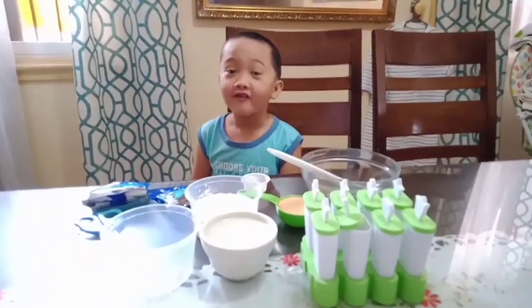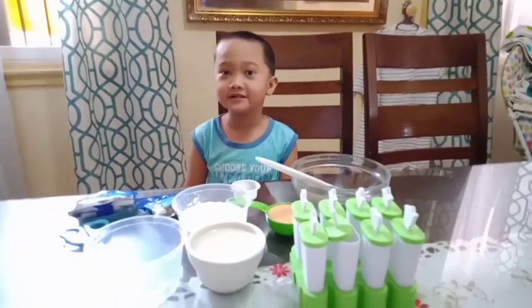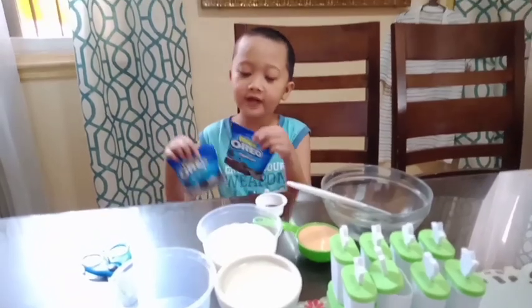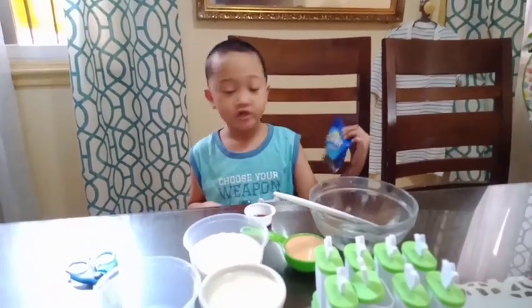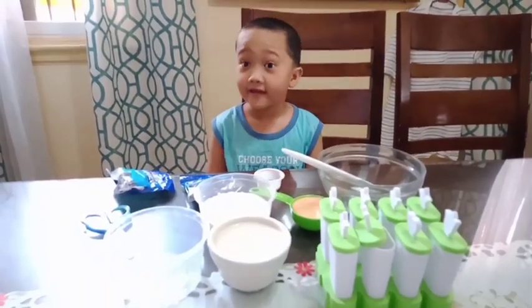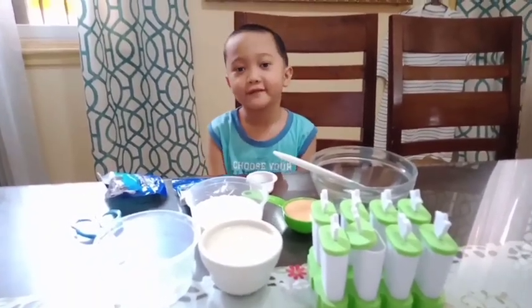Let's review the ingredients: one half cup of evaporated milk, one tablespoon of vanilla extract, we have two kinds of Oreos which is chocolate and milk, three fourths cup of regular milk, and one third cup of condensed milk.